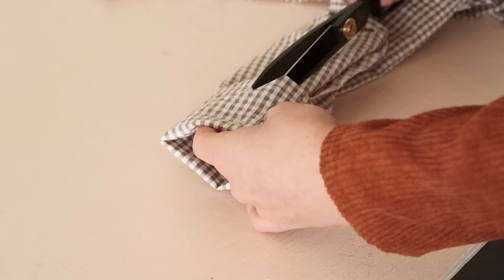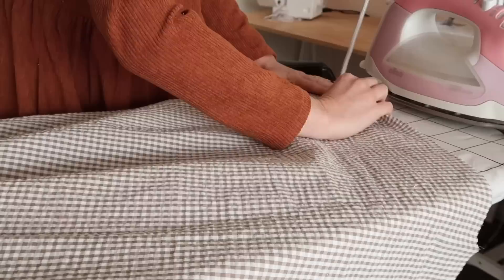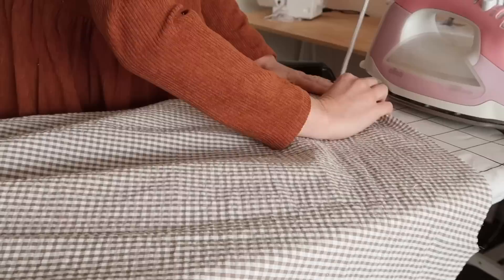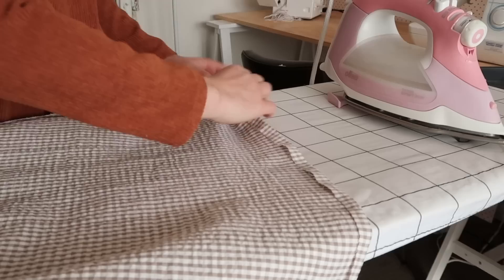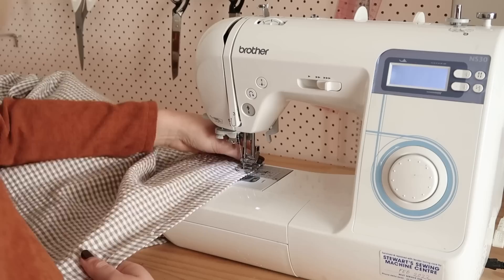To fix up the sleeves I decided to shorten them by a good three centimeters, and I also removed some of the excess fabric in the sleeve to slim them down a little bit, making sure they were still able to fit over my wrist. I then hemmed the entire bottom edge of the skirt. Ideally it would have been nice to hand stitch the hem in place but there was just way too much fabric for that — I'm pretty sure it would have taken me weeks — so a machine stitched hem it is.